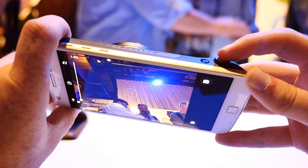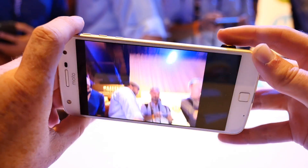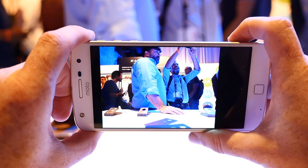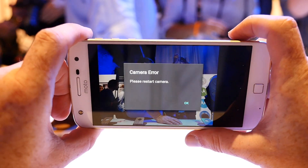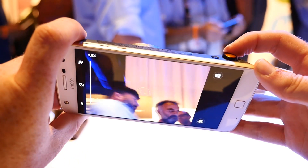During our hands-on time, we weren't able to capture any sample photos from the TrueZoom Moto Mod, but we did compare images taken with it with those captured with the Moto Z Play's 16MP main camera. The results were stunning. While the images were slightly darker, the amount of noise was dramatically lower, and things only got better when using the optical zoom lens.